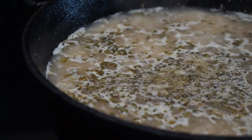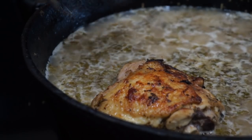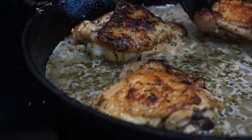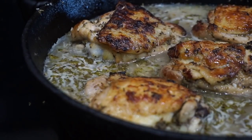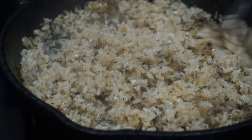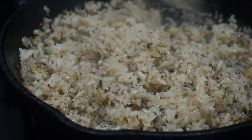So after mixing everything together, we're gonna go ahead and add our chicken in. Now after you've placed all your chicken back in your skillet, we're gonna go ahead and cover this up and let it cook at 350 degrees for about 35 minutes. Then you're gonna remove the lid and let it cook for an additional 10 minutes. After it's done, you're gonna remove your chicken, take a fork and fluff up your rice.